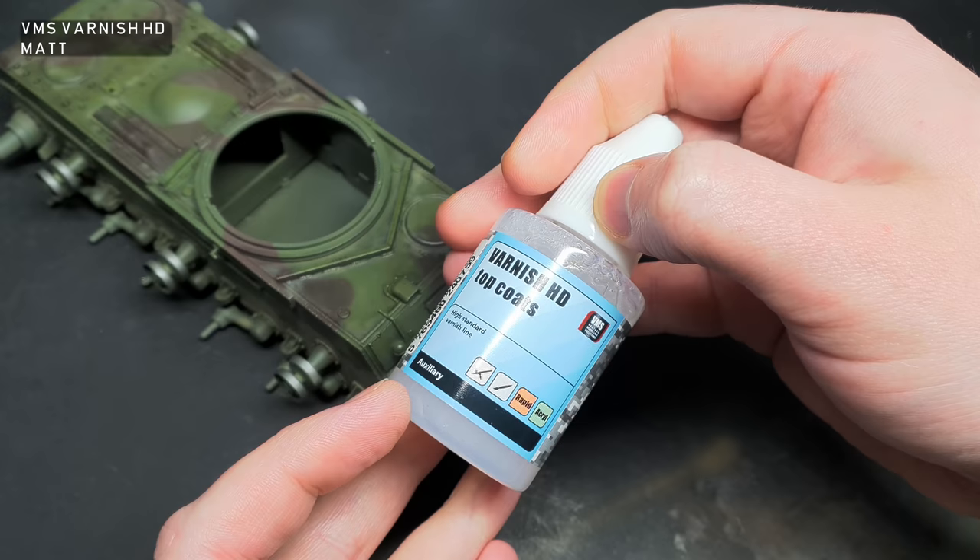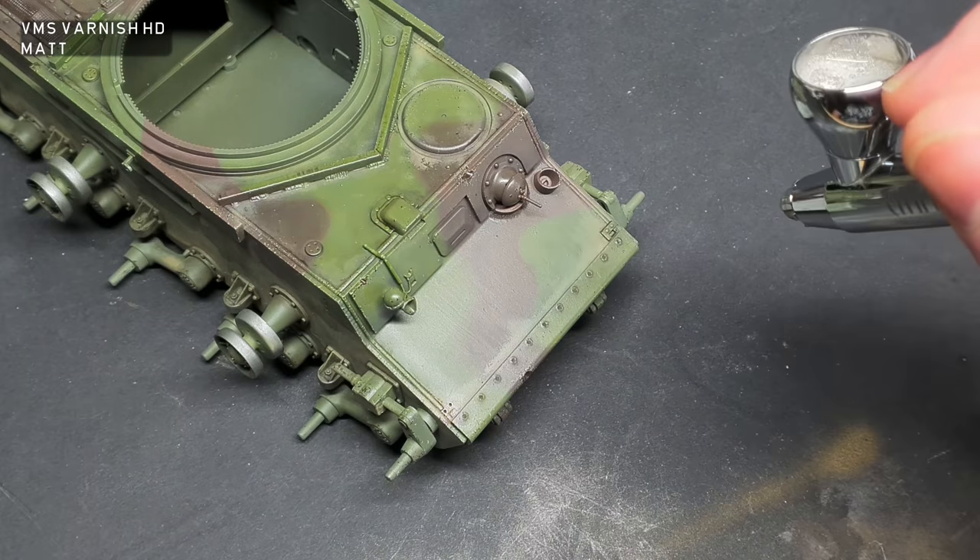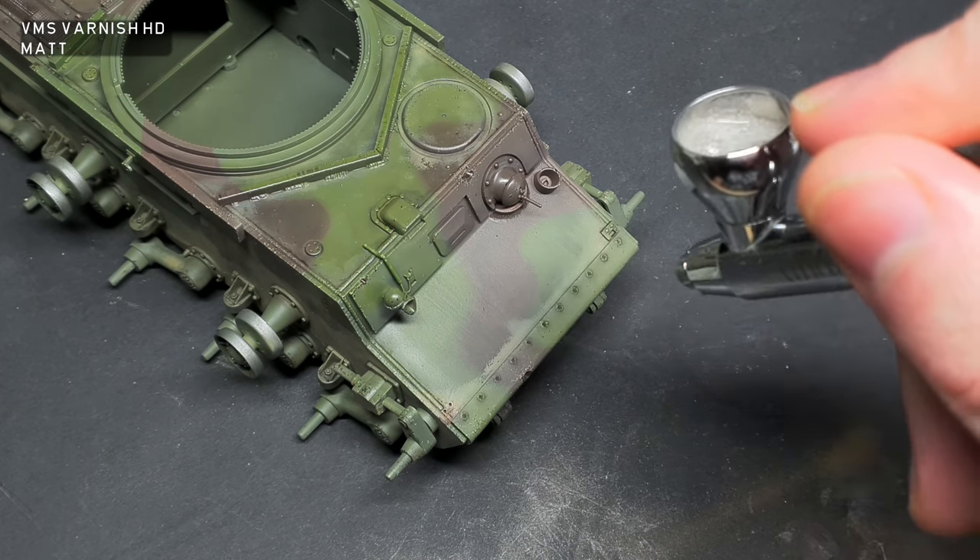Before I moved on with further oil layers, I sealed the model in with a layer of VMS Matte Varnish. This will give the oil paint something to grip to.